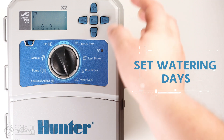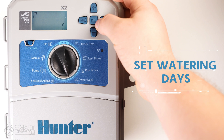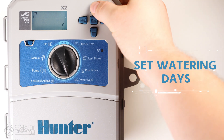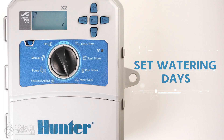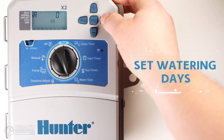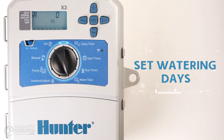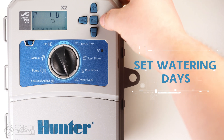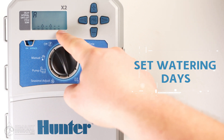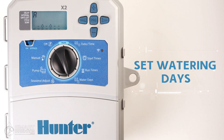Continuing past Sunday with the right arrow brings you to the next option: even or odd day watering. You can select between even or odd using the plus or minus buttons. For example, if even day watering is selected, your program will run every second day on even-numbered days of the month, such as the 2nd, 4th, and 6th. Continuing past that option brings you to the interval watering menu. Setting this up is more advanced and won't be covered in this video, but let us know in the comments if you'd like a video on interval watering. Use the arrows to scroll past interval watering and back to the weekly watering schedule with the raindrop showing your Monday, Wednesday, Friday setup.